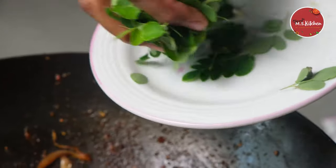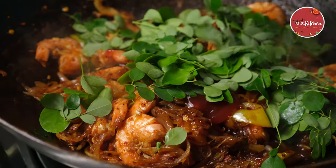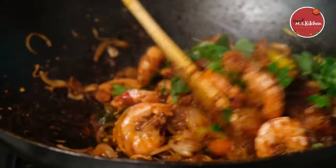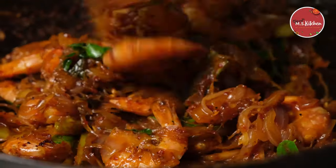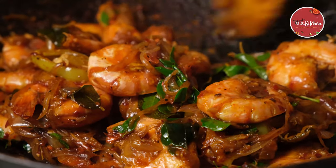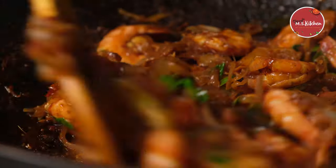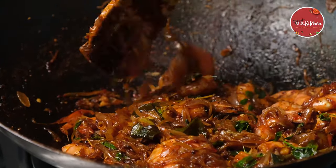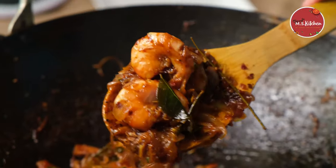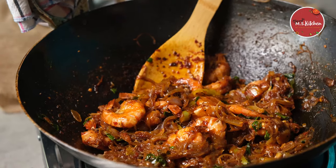We can add it with the sauce. You can cut the filling at the bottom of the cup. This time we will be cooking for the filling. The filling is ready. We will start to cook the filling.